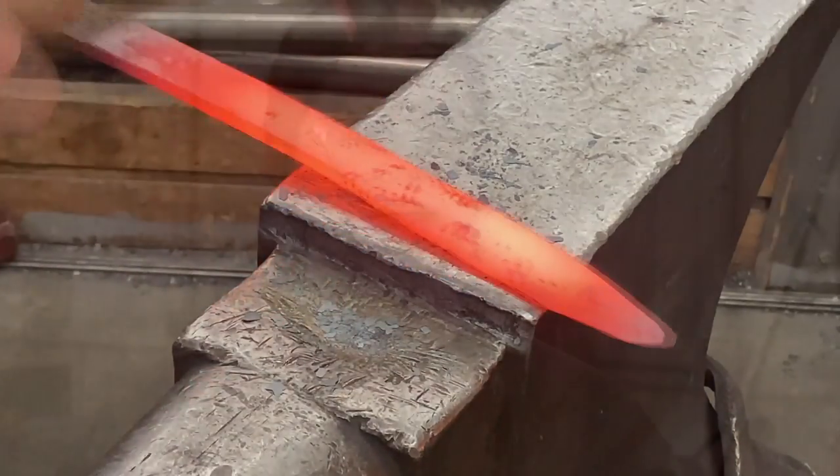I mainly helped with the science side behind the sword. For the sword, we wanted to get a bainite microstructure, and to do that we quenched the sword in liquid lead for an hour. I was the one that did the research behind the isothermal transformation that it went through — figuring out what temperature to hold it at and how long so we get that microstructure.